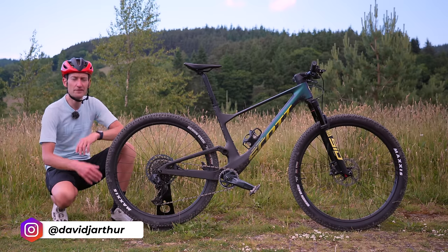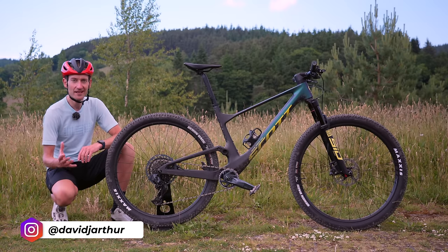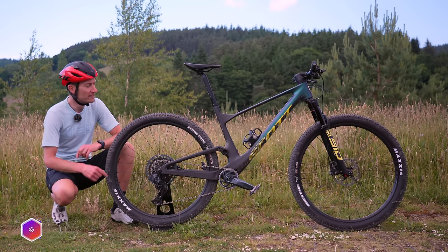How do you improve on one of the most successful cross-country race bikes ever made? Well, if you're Scott and you're talking about a Spark, this is the result.